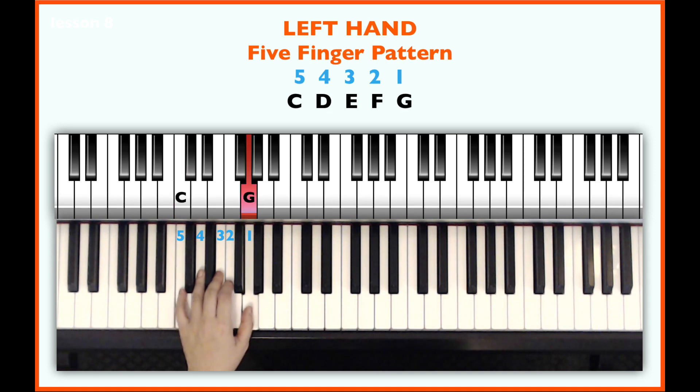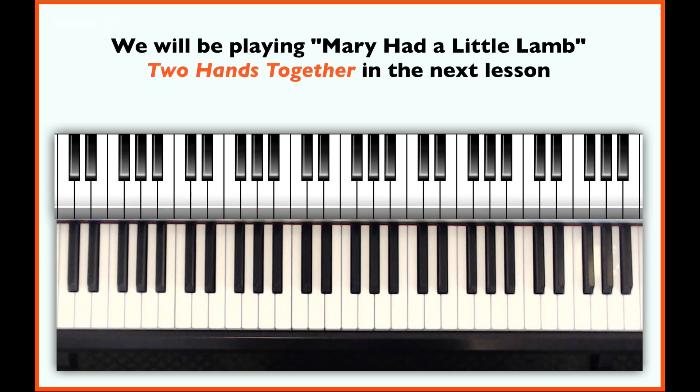and now play G and hold it for a few beats. Very good! In the next lesson, we are going to play two hands together. It might be a new challenge in coordination if you haven't done this before, but I promise it will feel like a great accomplishment when you master this. Thank you very much.